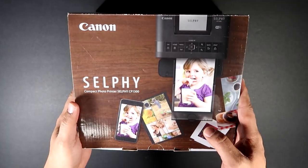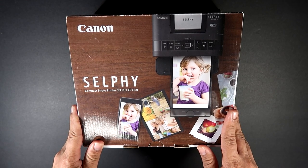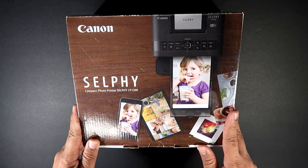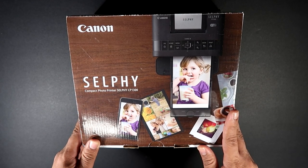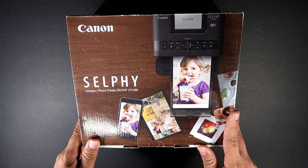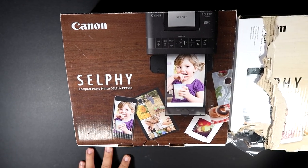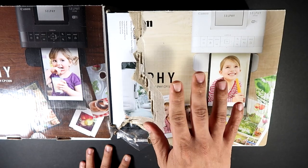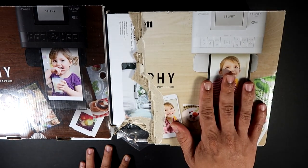What's up guys, this is Traveling Pinoy. Let's get started. Today we are unboxing the Canon Selphy CP1300. It's a portable printer. I actually got this through a private sale for a really good deal. He ended up getting another one at another location, and the only problem with this one is the damaged box, so I got it for way less than what it normally goes for.